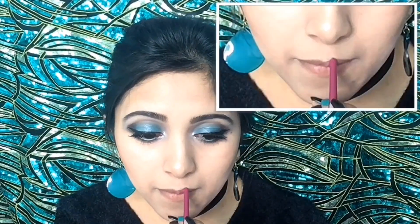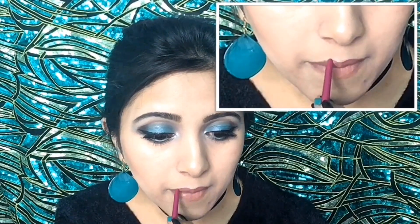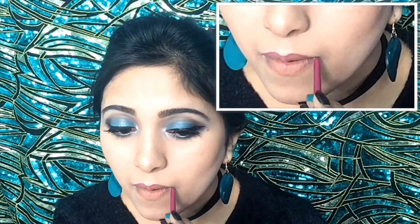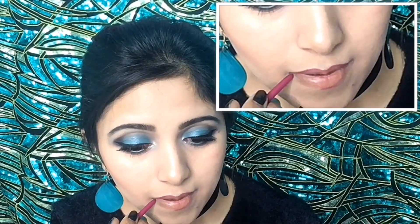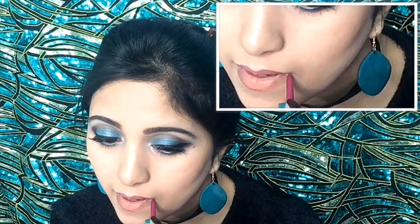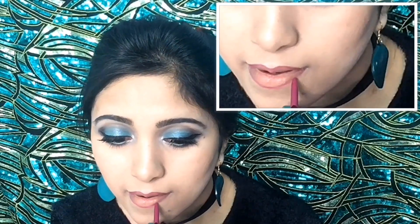Now I am totally done with my eye makeup. For my lips, I will take a lip liner to draw them, and then I will use this Milani shade 34 Violet Volt on my lips.